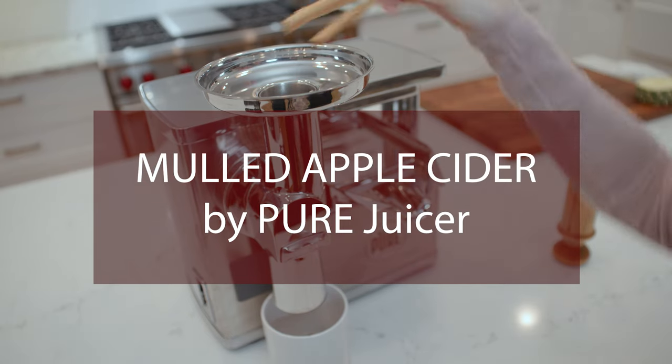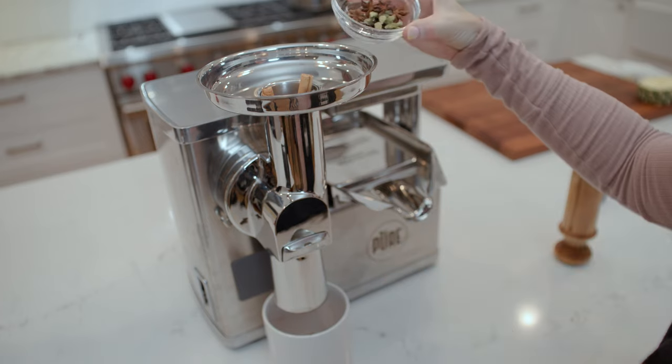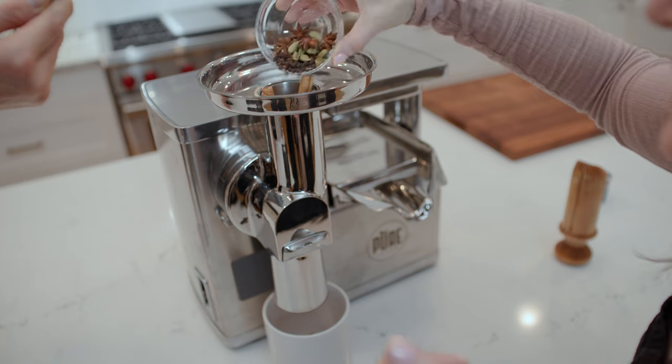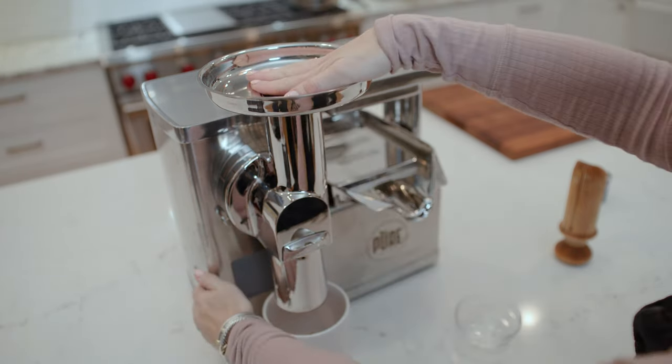I'm gonna stick my cinnamon sticks in here already, and then in here I have star anise, cardamom, pepper, and some cloves. I'm gonna dump that all in there and then I'm gonna turn it on.